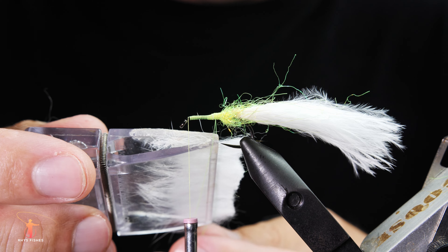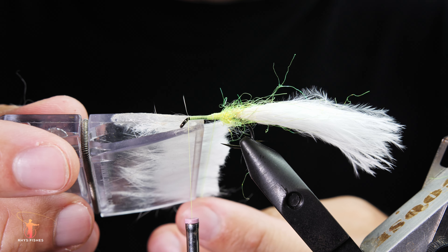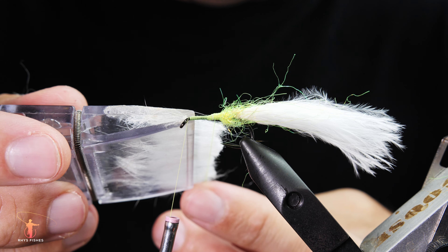Using a Mark Petitian tool, prepare your white dubbing for the body in the dubbing loop.